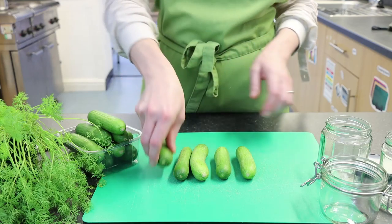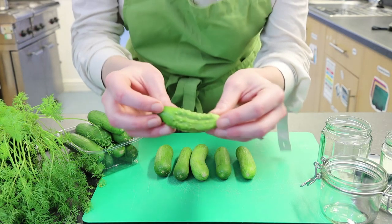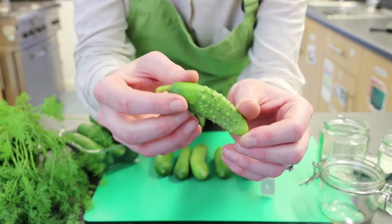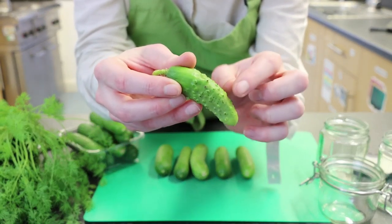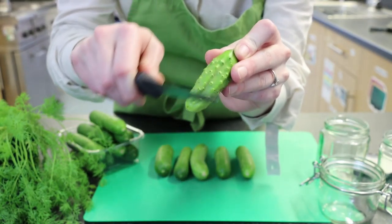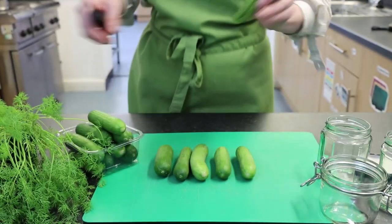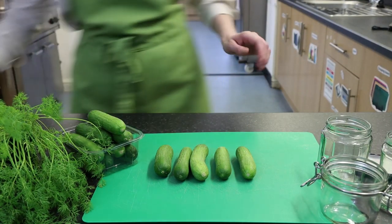These ones are smooth ones, but you can also get gherkins which are a little bit spiky. If you have the spiky kind, all you need to do is run a knife very gently over them and that will knock the spikes off, because you don't want to eat spikes really. But as I say, today we are pickling these lovely little cucumbers.